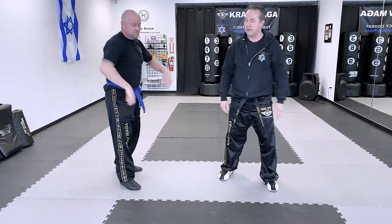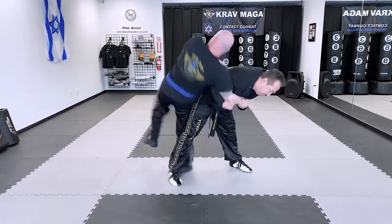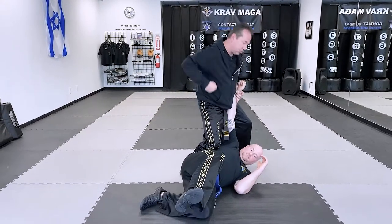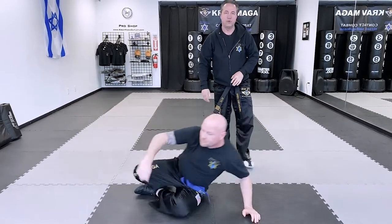Once I get the control I'm twisting my body. So again: one, two, and I can control. I can hit. I can come to the control. A lot of things you can do from this position.